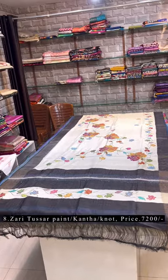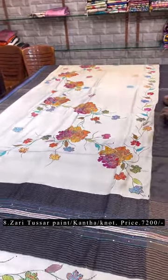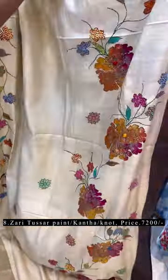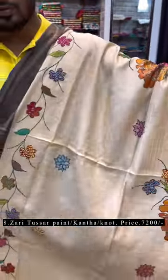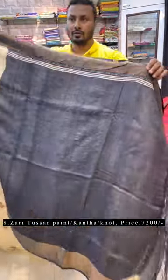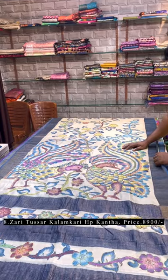Let's move to the zari border tussle — hand painting with katha and french knot. This is the pallu of the saree with a rising corner-to-corner design. It's a very pretty one. The full design is highlighted with katha and french knot — I'll show you the detailing. This is the dhikmikam-style kalamkari hand painting, then done with full katha, highlighted all over with multi-color thread.